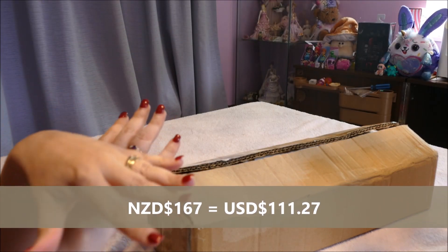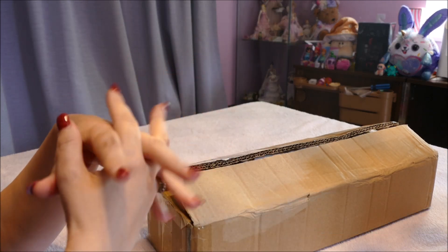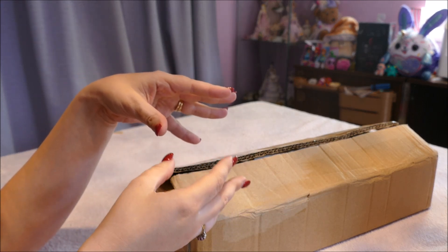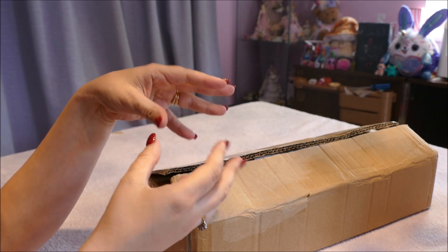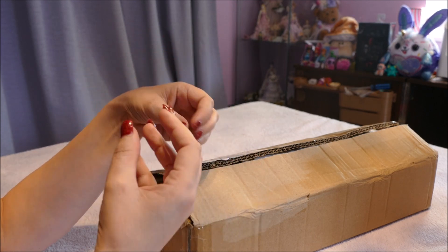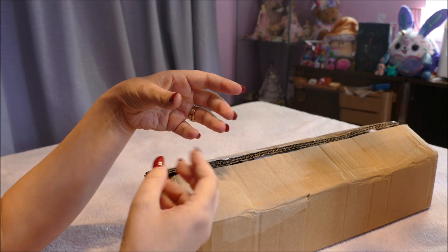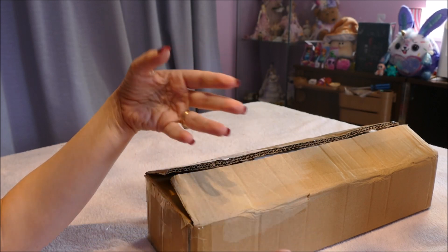I've opened her up and looked at her, and you're going to see her with me now. When you look at this doll, it was not crafted by the artists, not made with all the time and effort put into sculpting, not made with love. The design was stolen — they basically just throw it in a machine, do whatever they do, and pop out some dolls.